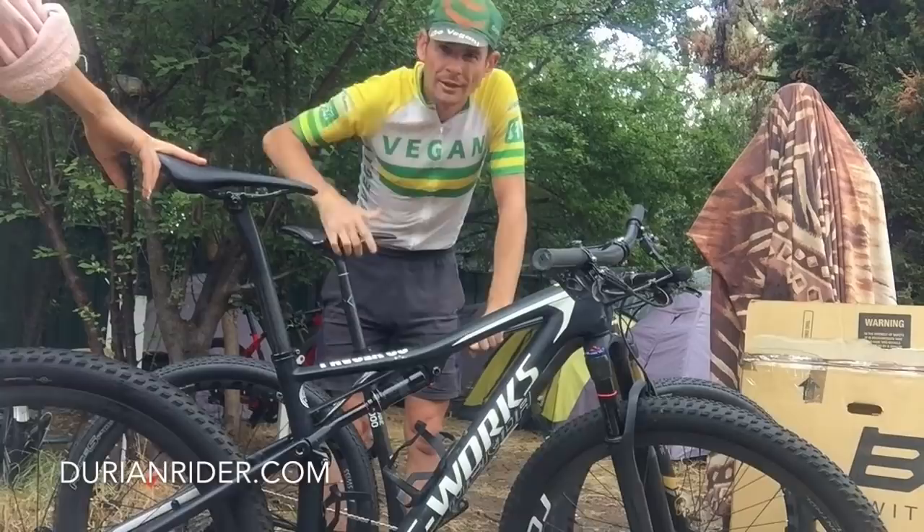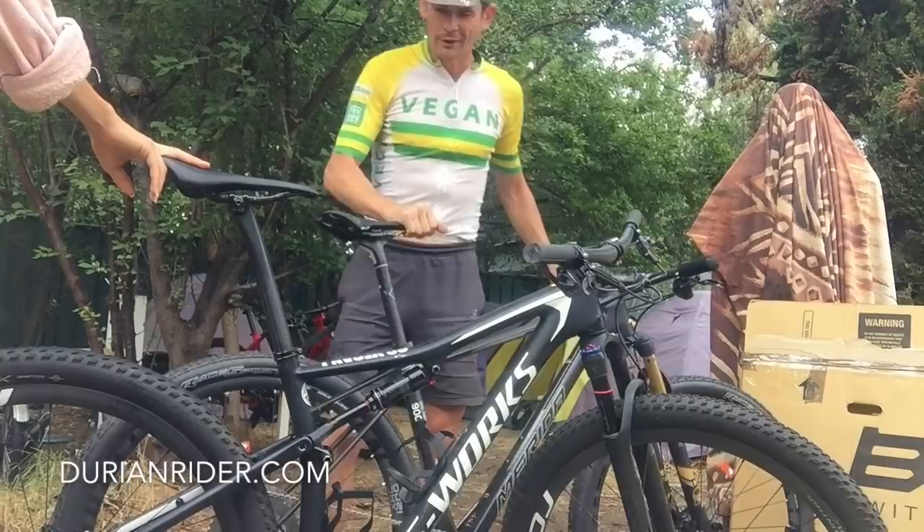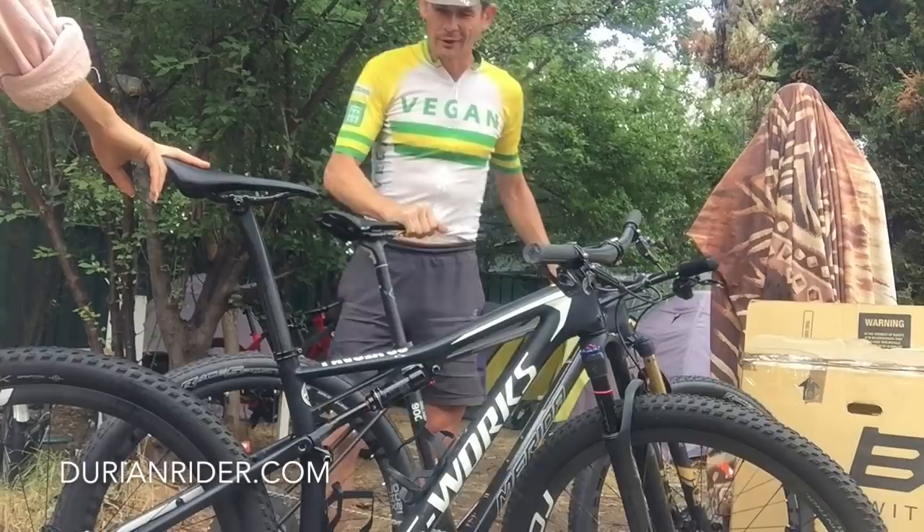Alright, let's get some pedals on this bike and go for a ride. Comments down below — what are your thoughts on the new race whip? New XC, lightweight. Looks good so far.